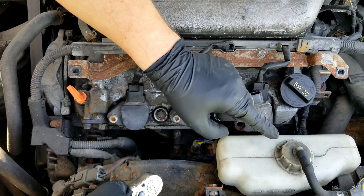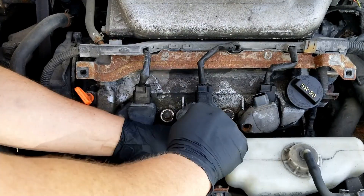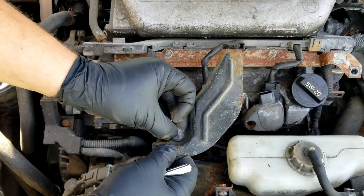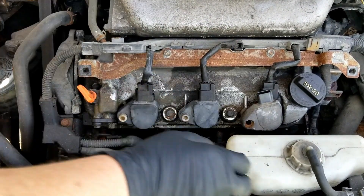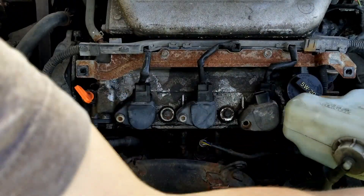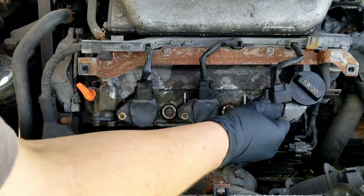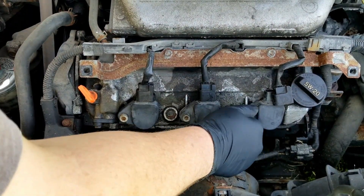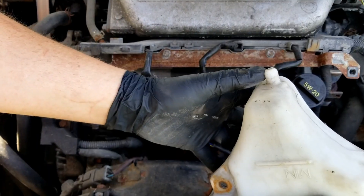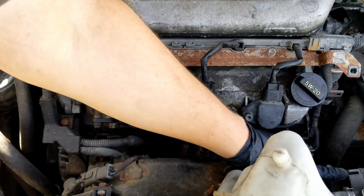The coolant reservoir is in the way. Right under here, right there, is a little 10mm. There's the little 10mm bolt and the whole shield comes off. Then we can angle this reservoir — it's out of the way for now. Then we can put our reservoir back; it's got a little pin at the bottom that goes into a tiny hole on the fan, and then this slides into this little slot.